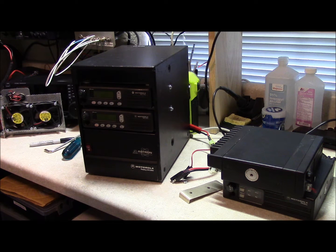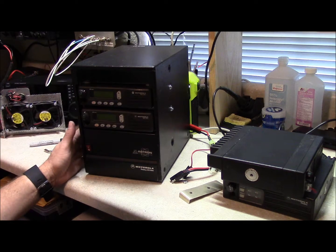Hello, this is Brett from Survival Comms, and this is part two of the Repeater Series. I wanted to show you how I mounted these radios in here. The MCS-2000 is a different form factor, obviously, than the Maxtrack Series that this enclosure was designed for, so it was somewhat difficult to mount in there.